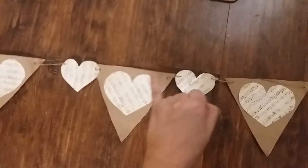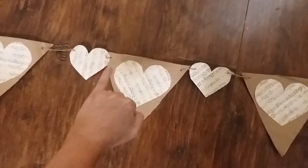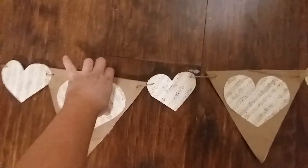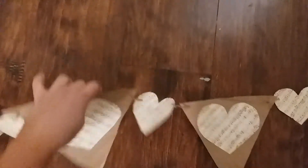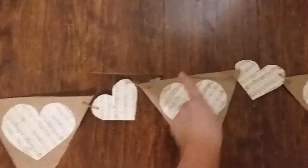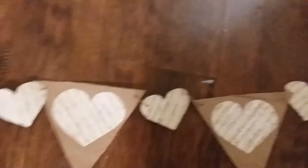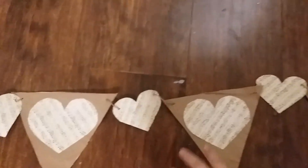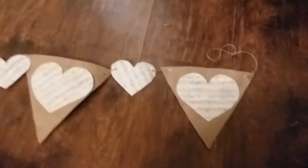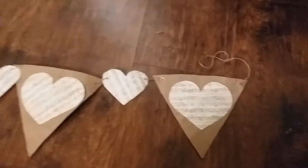Next you're going to string your flag and small heart onto your twine. The pattern I'm using is a small heart and then a flag, weaving the twine through the back so it can't be seen from the front. I did mess up on one slightly, but the pattern is just a flag and then a small heart, alternating all the way across.